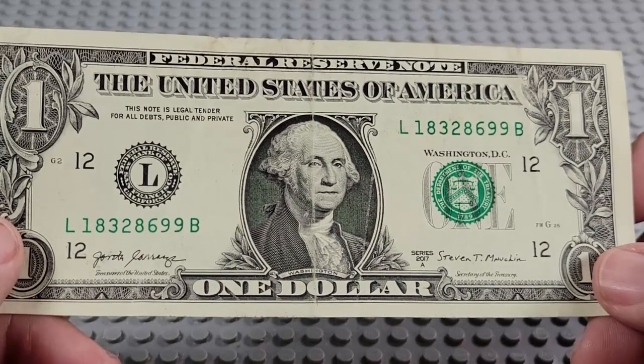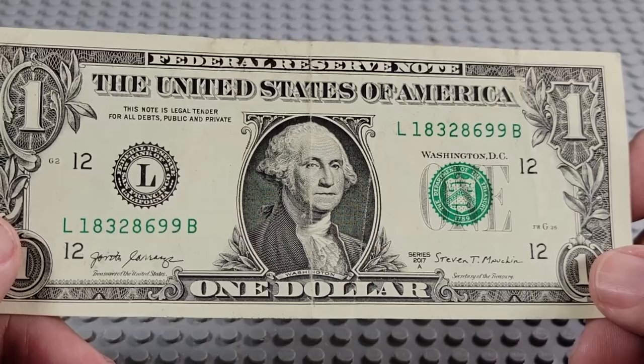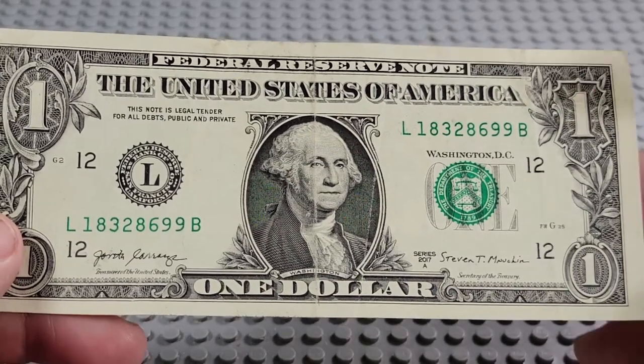2017A. L and a B. A pair of nines, a pair of eights. Serial reads 1832.